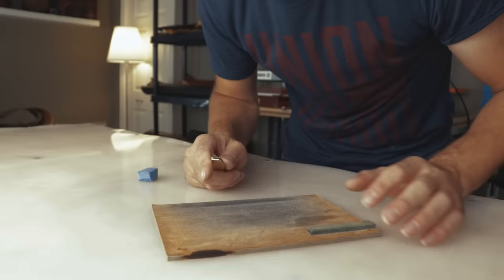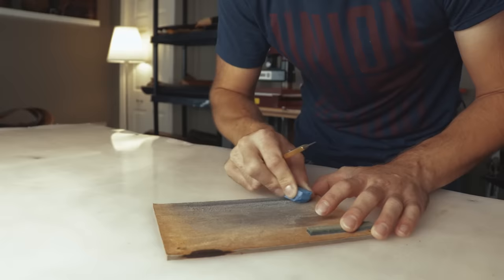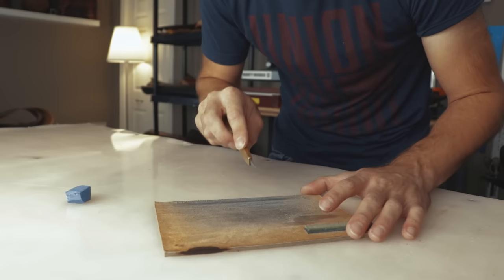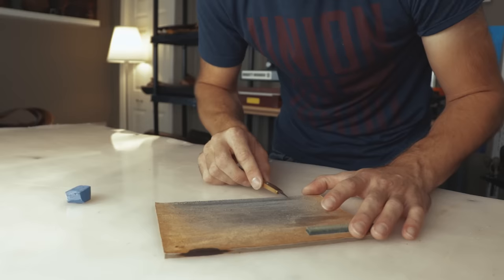Basically you have your knife, your stropping compound, and your strop. Just rub a little compound on there — it comes off like chalk. Take your knife and put it on an angle where you're going to meet the edge of the knife right on the leather. Not 90 degrees, and not even 45 — a little less than 45 — so that you can get all those burrs off the edge.